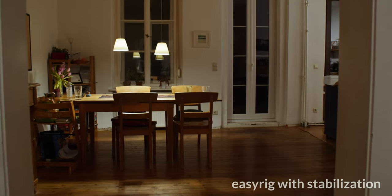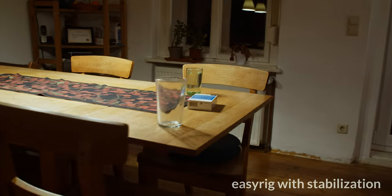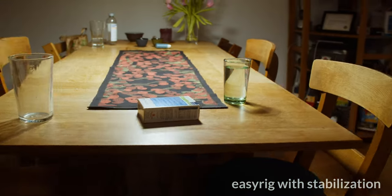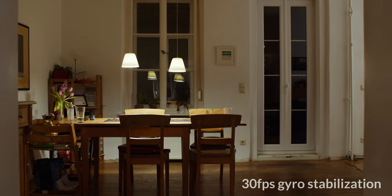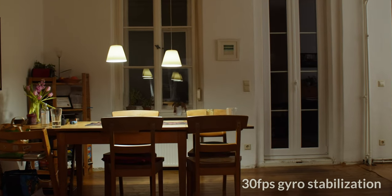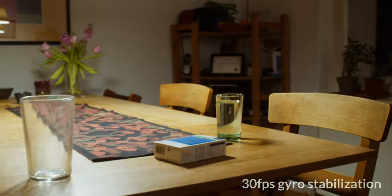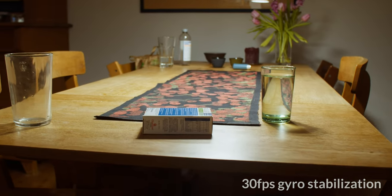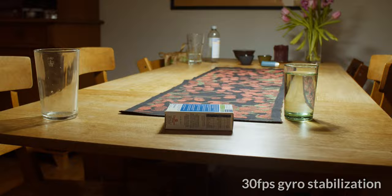Let's see what a stabilizer can do to help. Finally, the EZ-Rig with a higher frame rate and a 180 degree shutter angle using gyro stabilization. For better comparison, all four clips together.